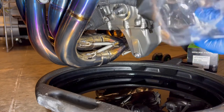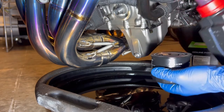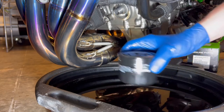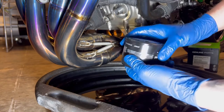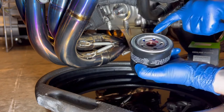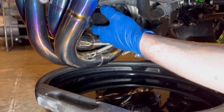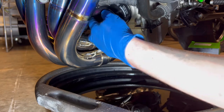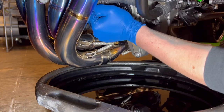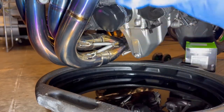Next up we'll put the filter on — shiny genuine Kawasaki filter. Just going to fill that up, and that just helps when we first fire the bike up so it's not going to starve anything of oil. Normally you'd put a wee film of oil on the seal, but the Kawasaki oil filter comes pre-lubed, which is always good. Screw this on — you don't want to over-tighten this, so I'm going to tighten it up as much as I can with my hand. It's nice and tight — that's it, you don't want to tighten it any more than that.